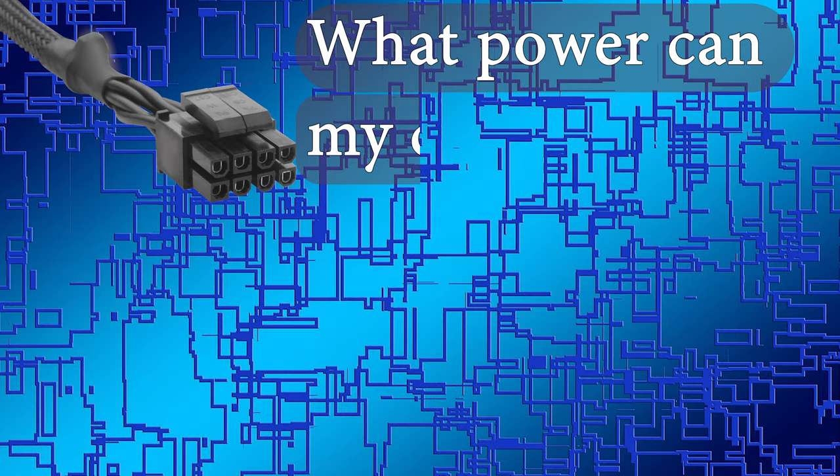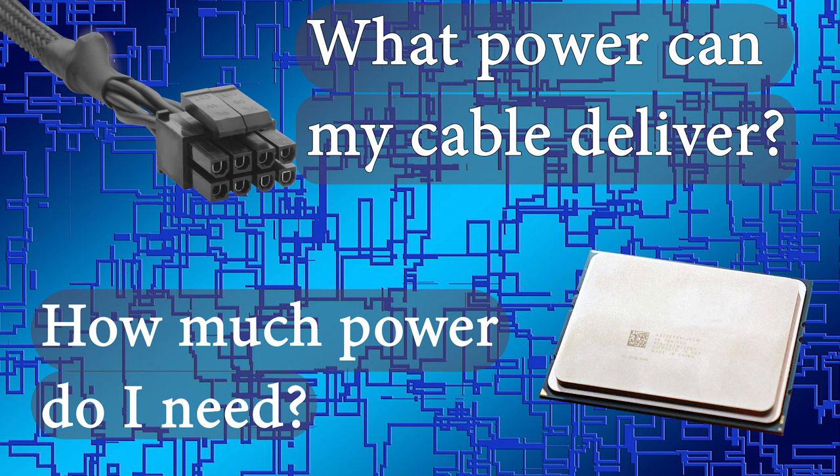To answer this question, let's first go through what a power cable actually delivers and how much your CPU will actually use, to figure out what you need in your scenario. This is gonna vary scenario to scenario, so you're gonna have to check your motherboard manual and your CPU to see what scenario you fall into. Let's start by explaining what an eight-pin connector does.